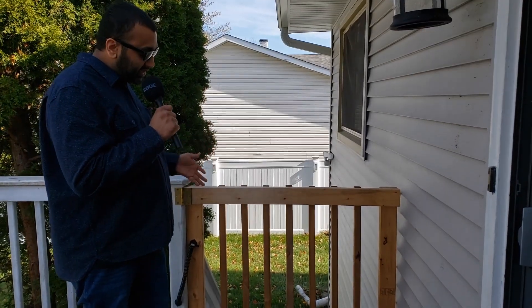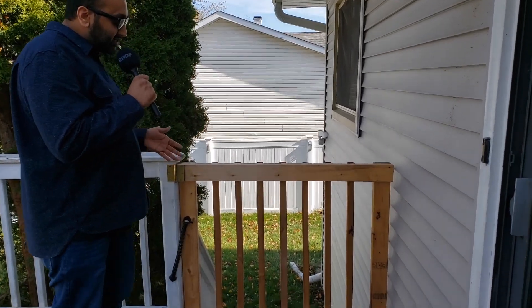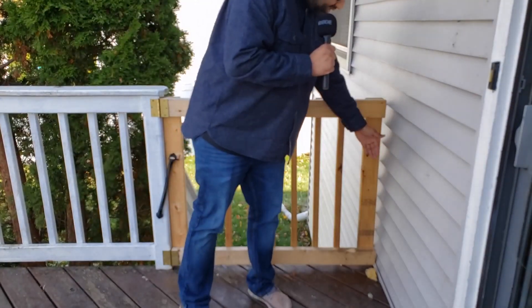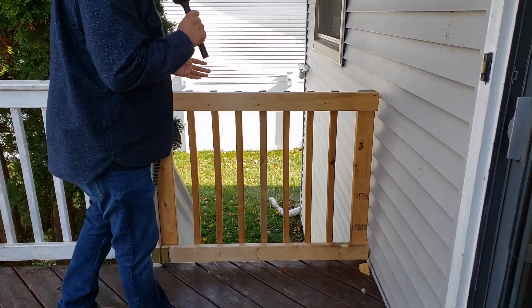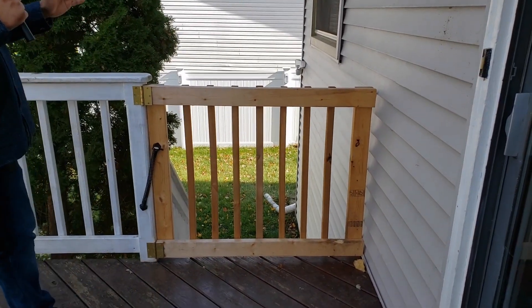During the summertime we love to hang out on our deck, but we don't want to worry about our dogs running out here chasing animals and stuff like that. So we ended up putting a custom made gate on here. As you can see, this part of our deck goes up against the siding and we were wondering what to do, so we ended up having someone make this gate for us.